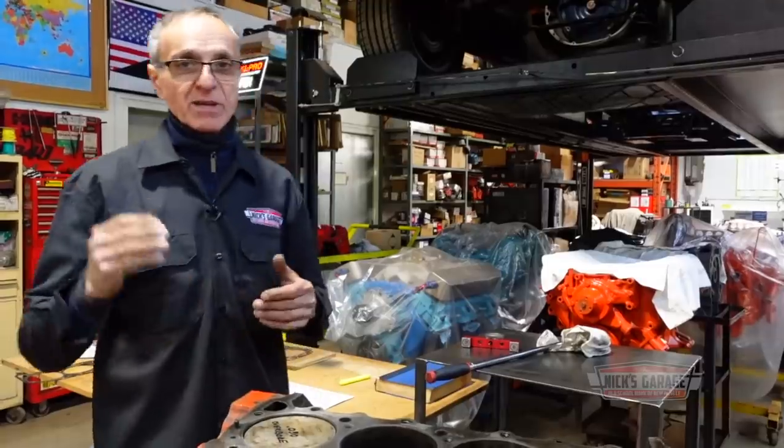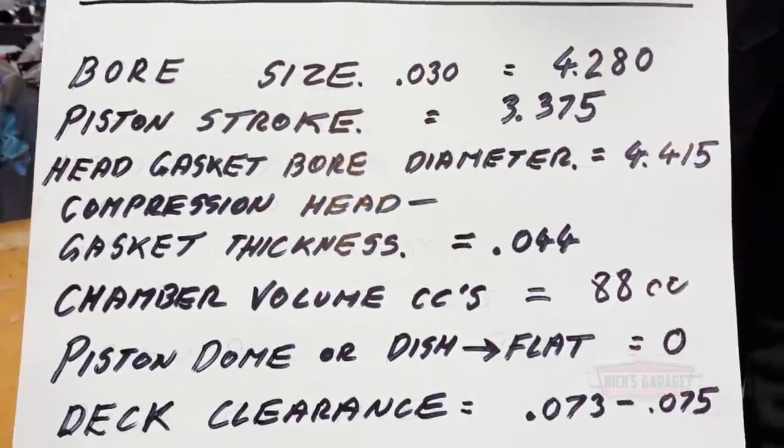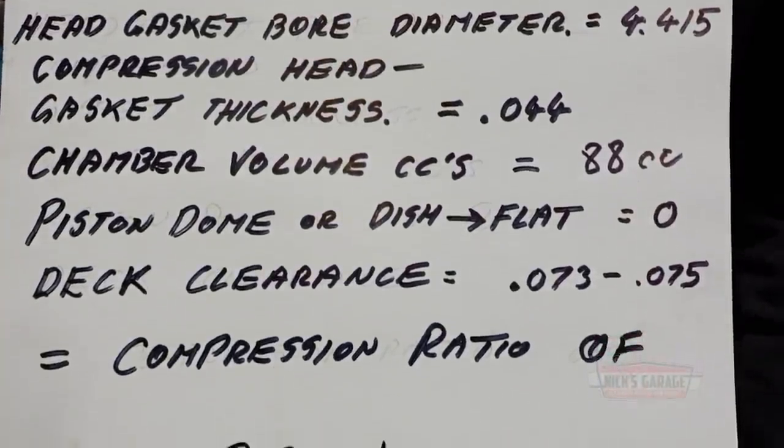When this engine is ready and goes on a dyno, stay tuned for that video coming in the future. Our job now is to make this a true blue 383 Roadrunner Super Commando engine making at least 400-plus horsepower with the same intake and cast iron manifolds, keeping it as a matching-number car. Let me get those pistons on order, get this engine together, and get it going. If you want to know how to measure compression ratio, it's a very easy factor, and there you have it.